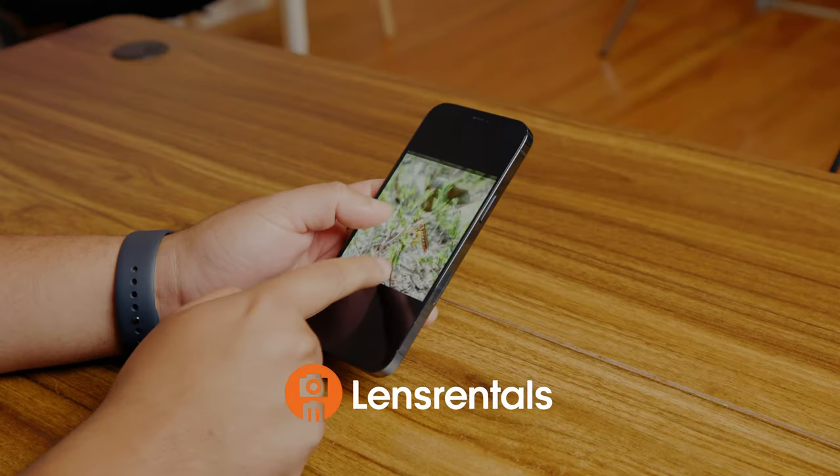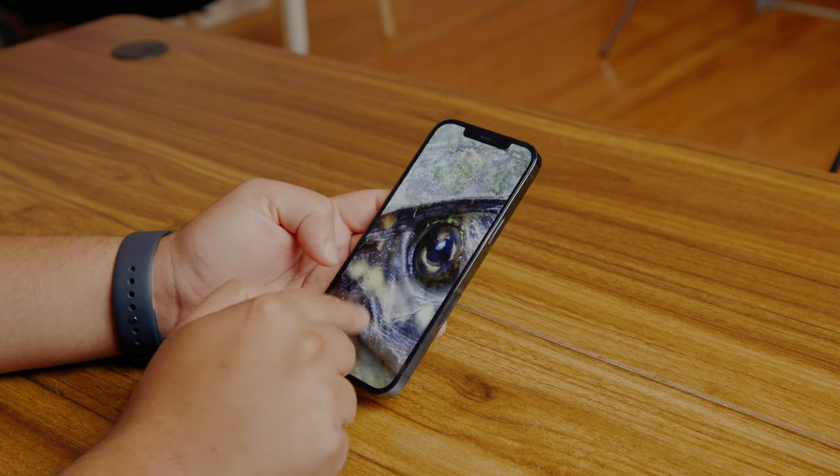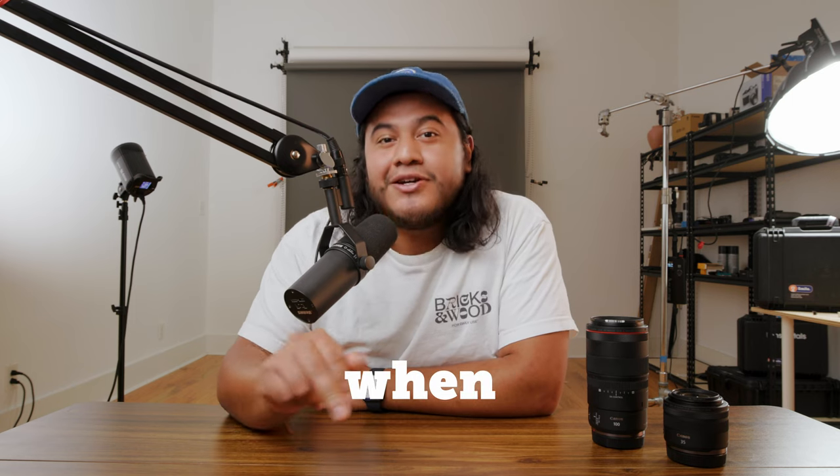Looking at these photos on my phone — I love macro photography, and I'm just excited to dive into today's video. My name is Andrew, welcome to Lens Journal's channel. Today we are reviewing the 100mm macro RF lens and the 35mm macro RF lens, to answer the question: does focal length actually matter when shooting macro photography?